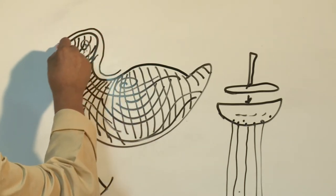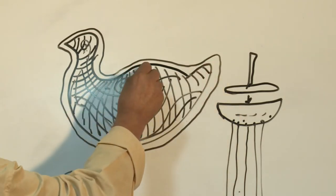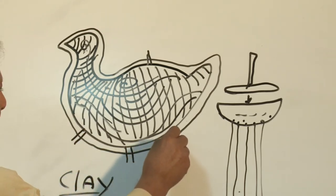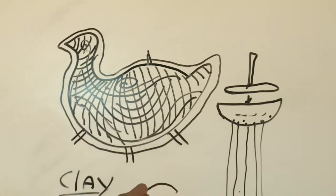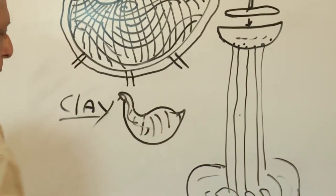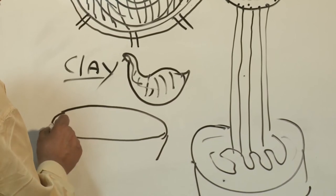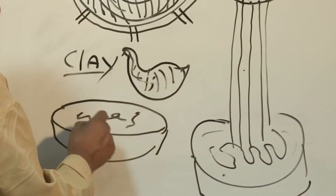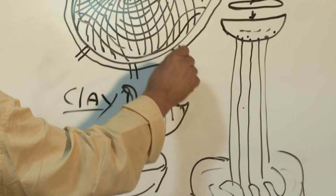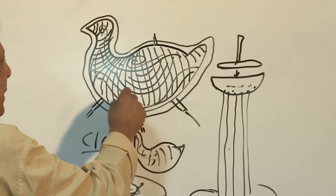After that, they cover the wax-covered model with a layer of another kind of clay — that is, mold clay. They keep some exhaust pipes in the mold. The whole image is now covered with clay. The whole thing is then put on the fire. What happens? The wax comes out of the exhaust pipes, making those areas totally empty.